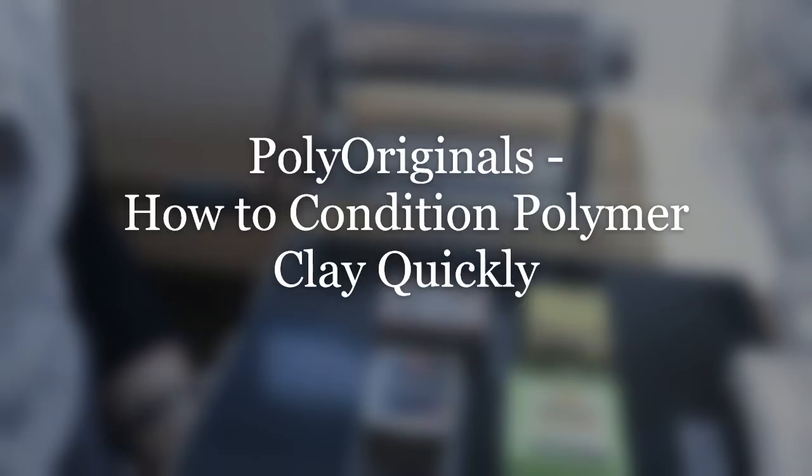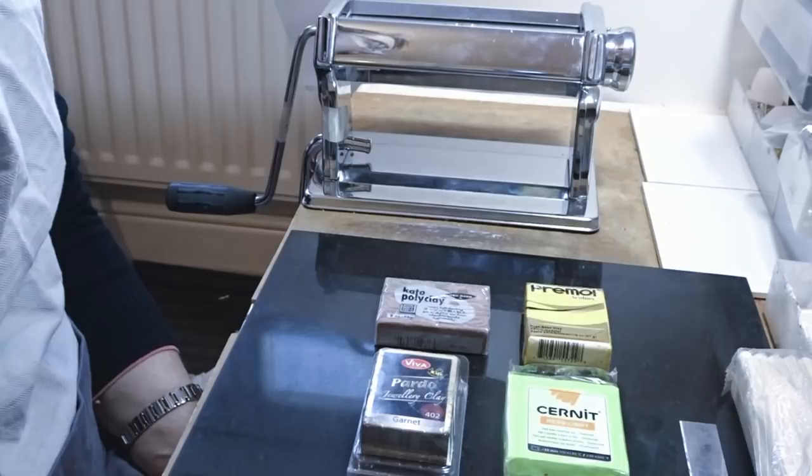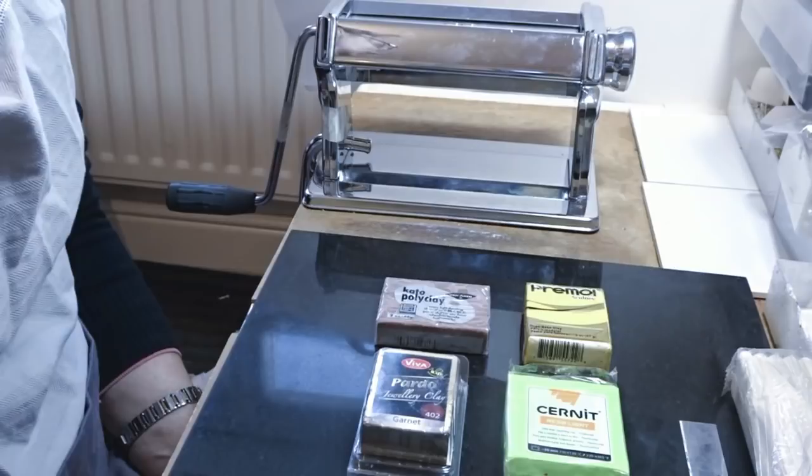Hi and welcome to Poly Originals. My name is Fianna Abel-Smith and I thought I'd do a quick video today on how to condition polymer clay. A lot of people when they first start aren't really sure how or why you need to condition polymer clay, so I thought I'd just take you through the basics. I think hopefully I might have a few tips and techniques that might speed up your conditioning for you.